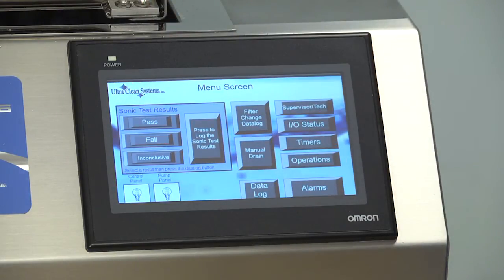Each time the filter is changed in the basin, press the Filter Change Data Log button to record it. Filters should be changed at least once every 8-hour shift.